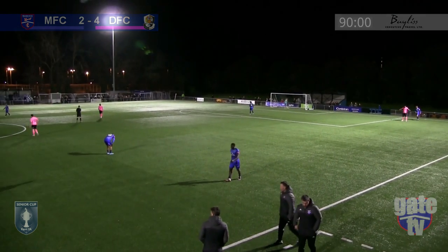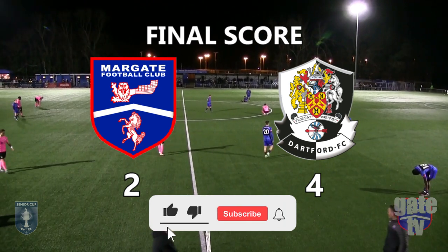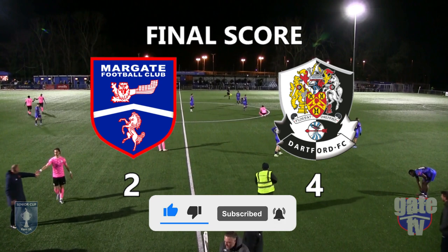The visitors progress to the semi-final of the Kent Senior Cup. The final score: Margate 2, Dartford 4.